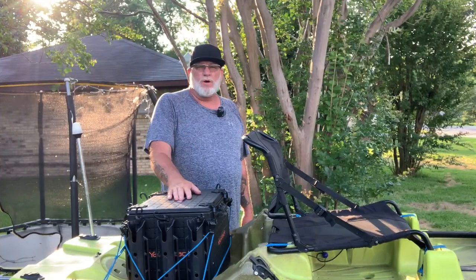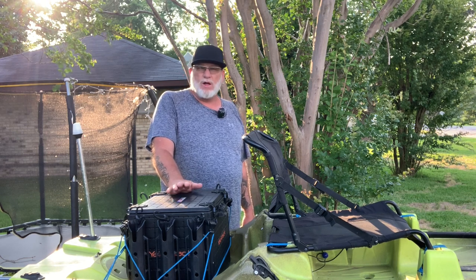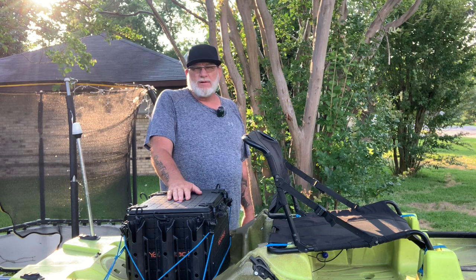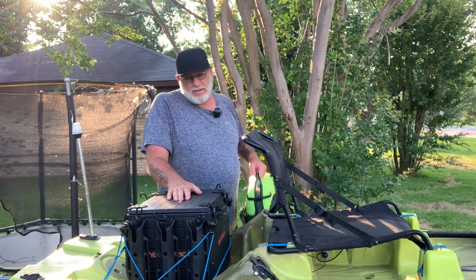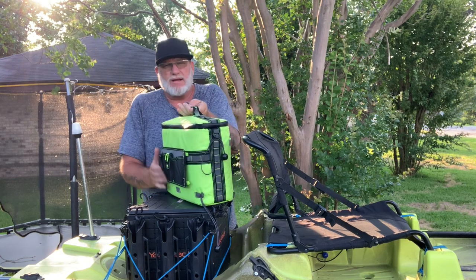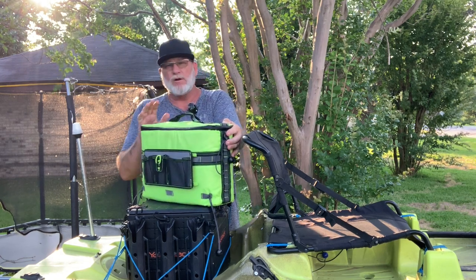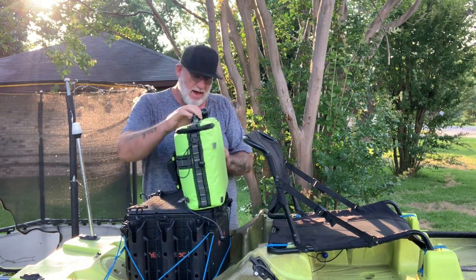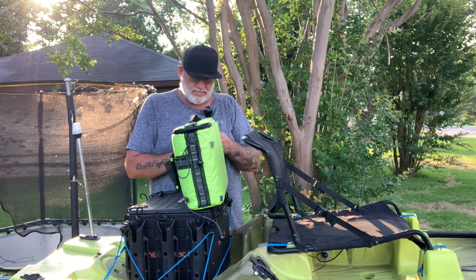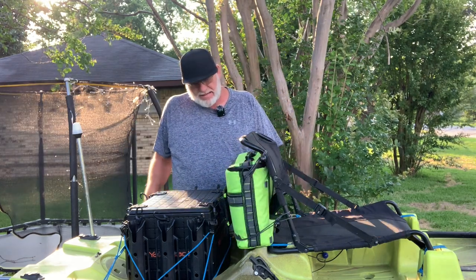I don't know where all of you guys fish, but I fish mainly down here in Texas, Oklahoma, and Louisiana right now, and it gets hot in the summer. It's real important to stay hydrated. I picked up this little cooler off Amazon — it goes right here on the back of your seat, hooks up with these bungees, and it'll hold four large Gatorades and a 10-pound bag of ice.